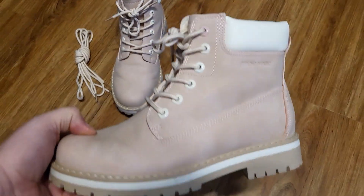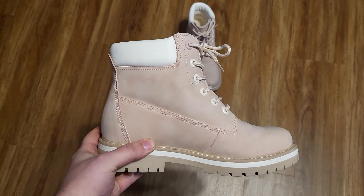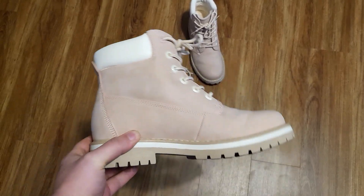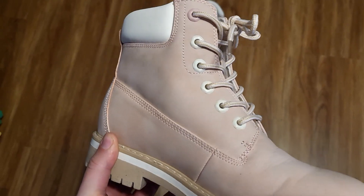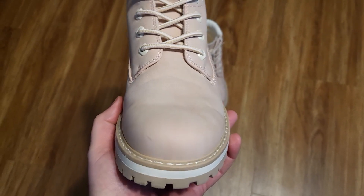This is a review of these pink winter boots for girls or women. I received these in exchange for a review, but all thoughts are my own. They came with an extra pair of shoelaces, which is a nice touch. They're a really light pink — my camera isn't quite showing the right color, but they are definitely more pink than it appears.